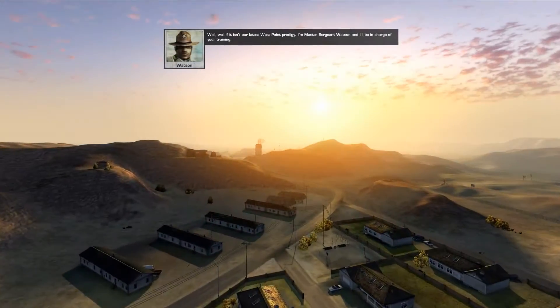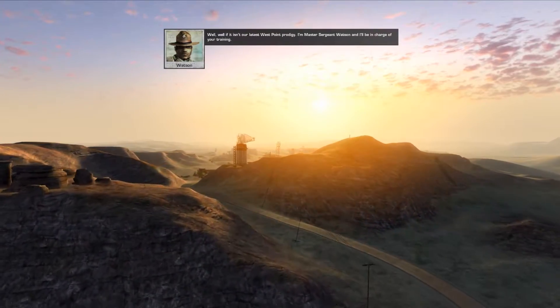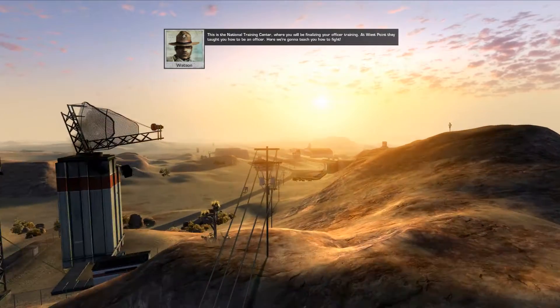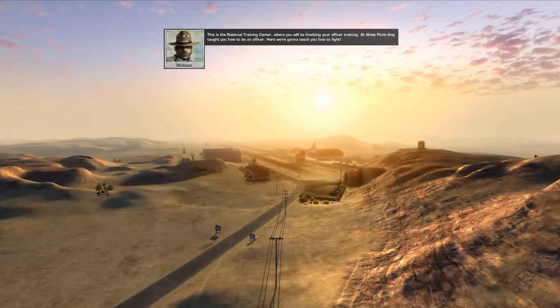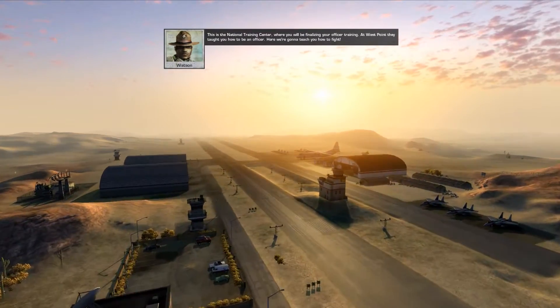Well, if it isn't our latest West Point prodigy. I'm Master Sergeant Watson, and I'll be in charge of your training. This is the National Training Center, where you will be finalizing your officer training. At West Point, they taught you how to be an officer. Here, we're going to teach you how to fight.